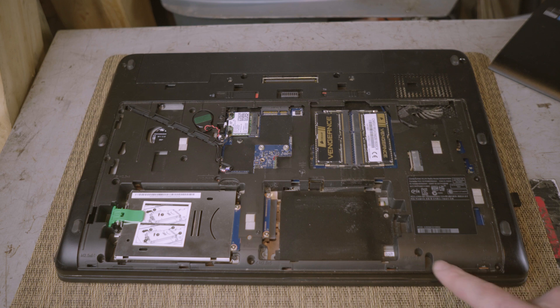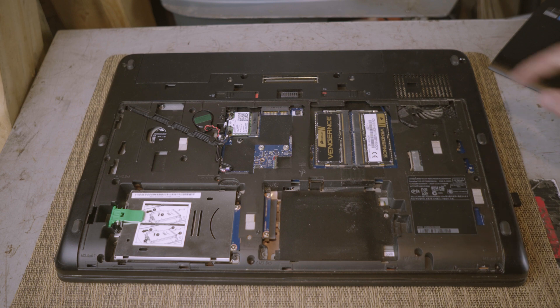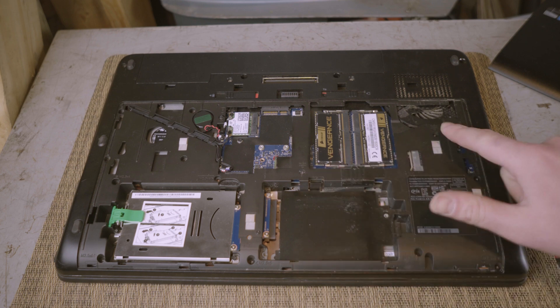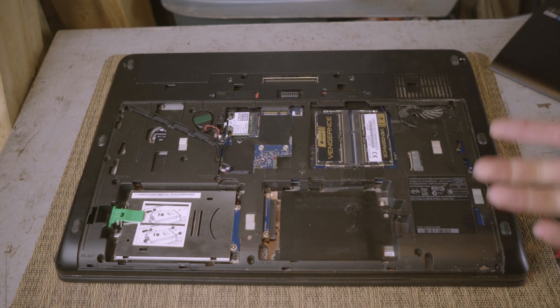If you're wondering what length the screws are, they're actually labeled, and even if you forget they're pretty much all the same length. I think there are two that go in here that are slightly longer. You want to start out by removing the keyboard. There are two screws for the keyboard, but instead of just undoing those two I recommend removing all of them in one go so you don't have to flip the laptop back and forth.